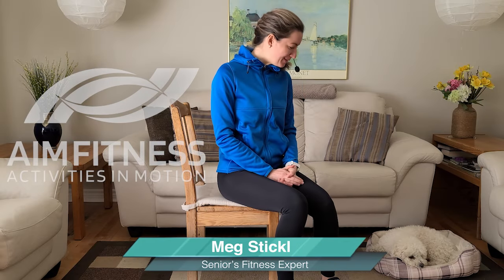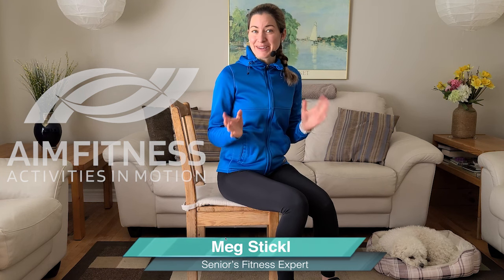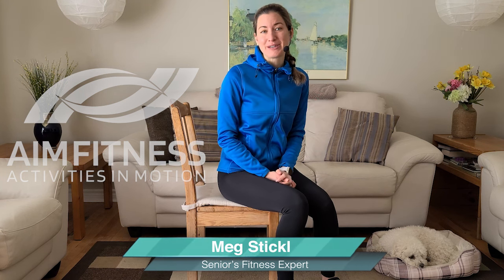Hi there, this is Meg from AIM Fitness Online and I'm here with Little Fit Finley who's taken his nap. I want to welcome you. In today's video we are going to be focusing on some exercises to strengthen and tone your core. I'm so happy that you're here with me.